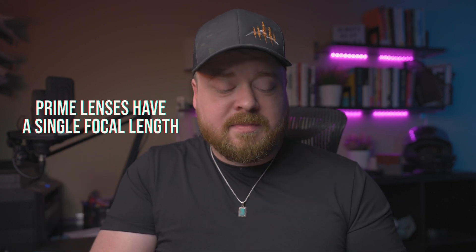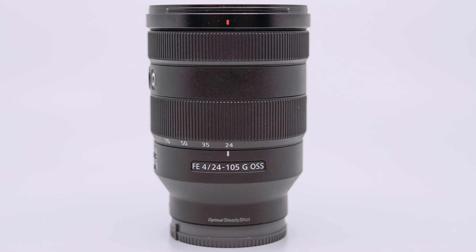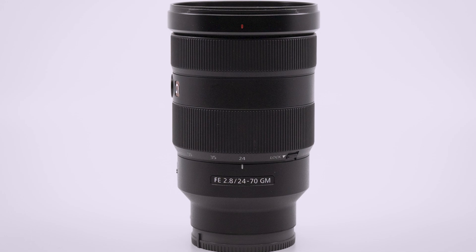Wrapping up with this string of letters and numbers, you'll often find another letter or sometimes multiple letters at the end. If the lens says G after it, this stands for Sony's gold line — their high quality lens tier. They've since come out with even higher quality lenses called the G Master line, designated GM. G Master lenses are usually targeted for professionals who don't want to sacrifice quality, but the G lenses are still very good lenses.